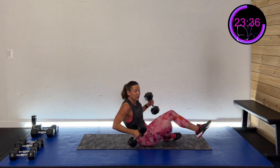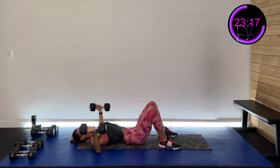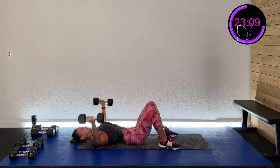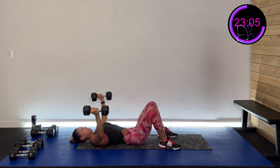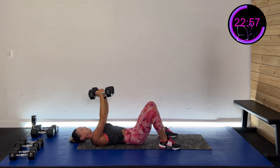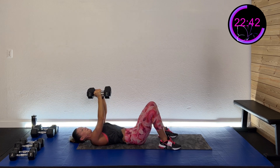Here we go — three, two, one. Out wide, squeeze to the center. Nice and controlled. You can do two dumbbells if they're lighter, or one dumbbell for the skull crusher. Keep that elbow slightly bent with the flies. Squeeze that chest to the center and back. Halfway there — exhale as you squeeze to the center. Ten more seconds. Five, four, three, two, one — and rest. Nice work!